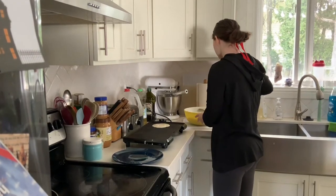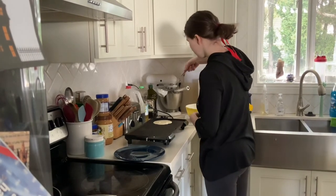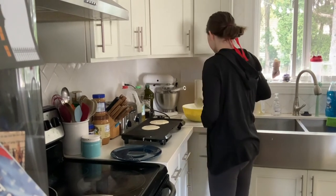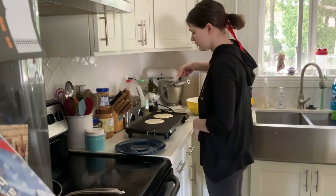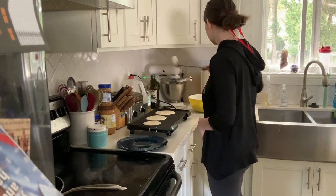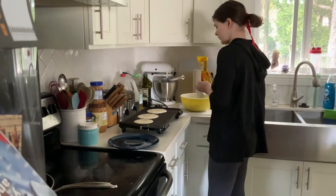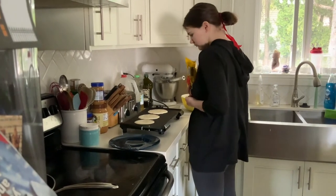You put the batter on the grill. Immediately after you put batter on there is when you will start adding chocolate chips.